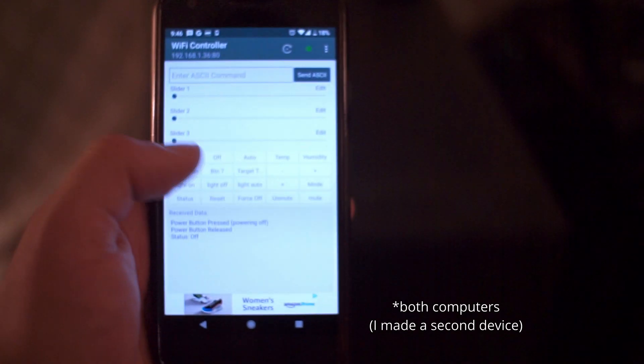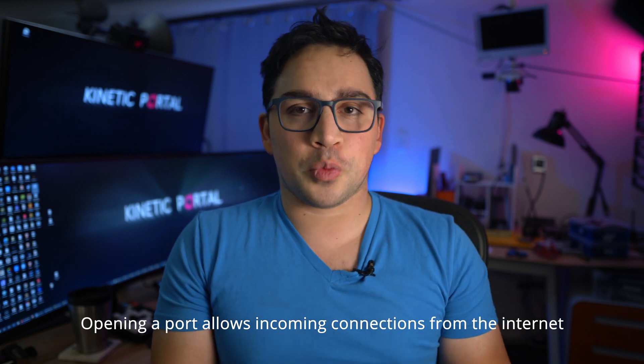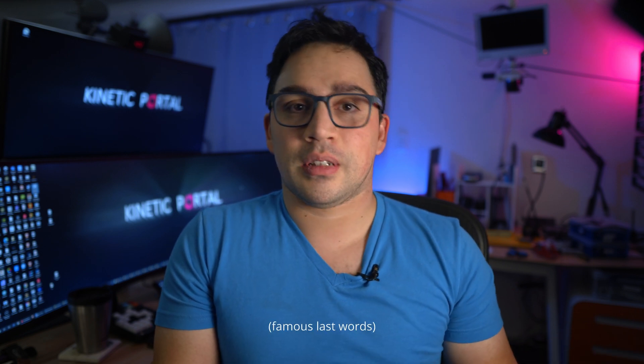And that's it — now I can turn on the computer through Wi-Fi. Originally I opened a port through my router to do it remotely, which isn't the safest approach, but it works. The microcontroller itself can't do much if it gets hacked, other than turning off my computer. I've since removed the open port since I'm home all the time, so don't try it.